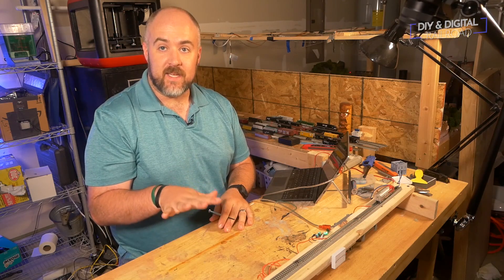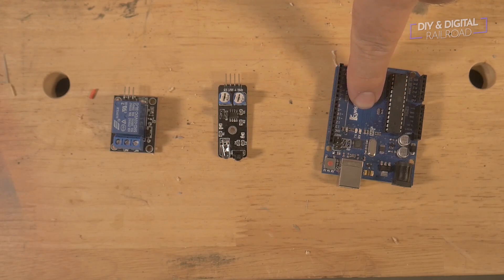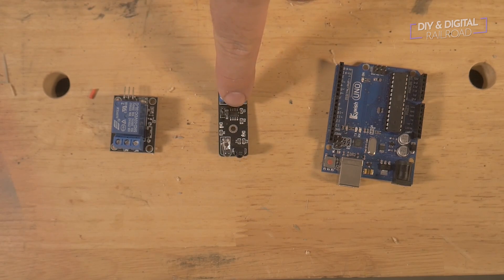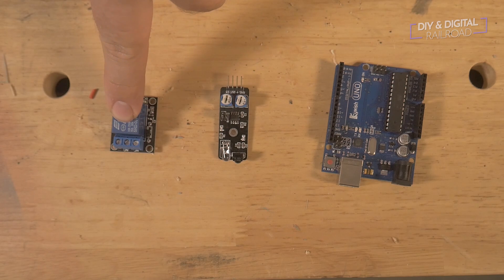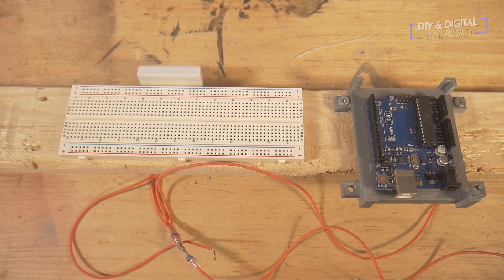So let's go ahead and dive into the components. First of course is the Arduino — in this case we're using an Arduino Uno — and then you're going to need some sort of sensor. I'm using an infrared sensor, and then you're also going to need a relay. So those are the three components, plus the wires and the track. All right, so let's get this build started.